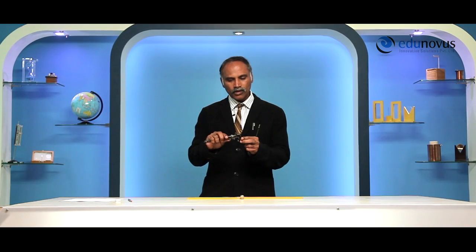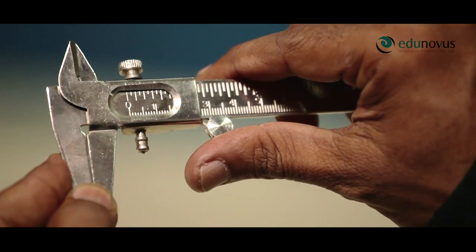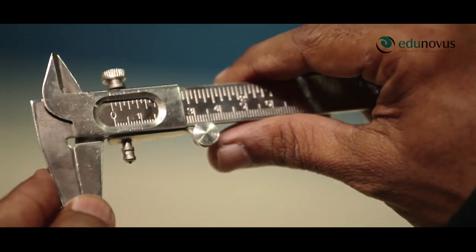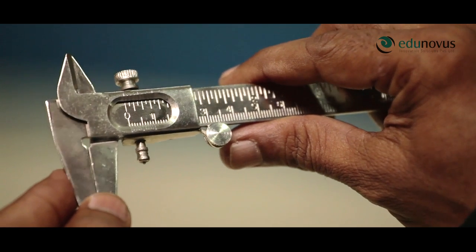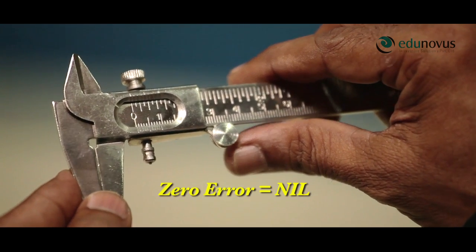Now, after determining the least count of the given vernier calipers, we have to find out the zero error if any. Bring the mobile jaw to come in contact with the fixed jaw and observe the zero of both the scales. Here, zero of the main scale is exactly coinciding with the zero of the vernier scale. Therefore, there is no zero error in this vernier calipers.